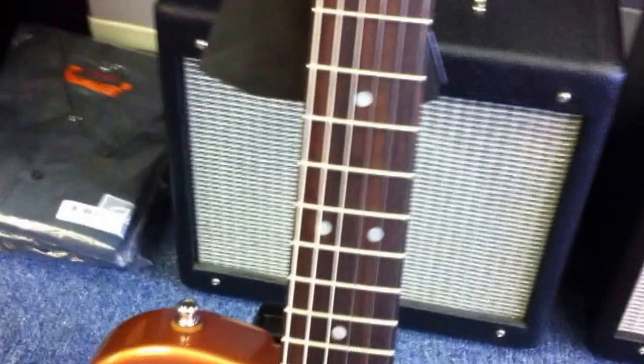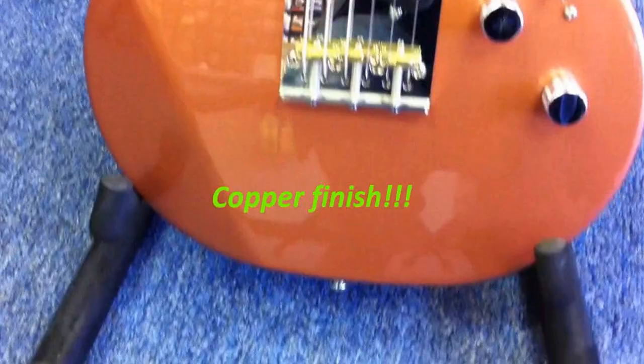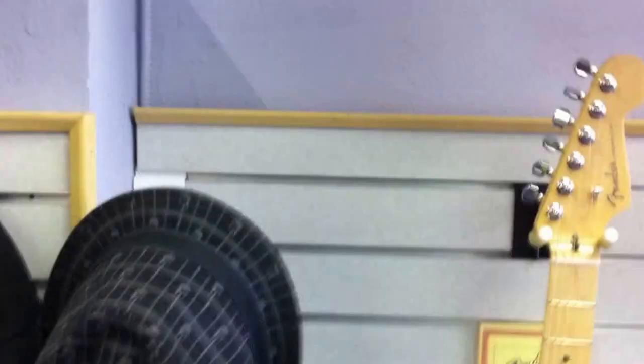These guitars are only available right now from Music Machine in Kennewick, Washington — the first dealer for John McGuire. And I'm coming to you live here from Kennewick, Washington.